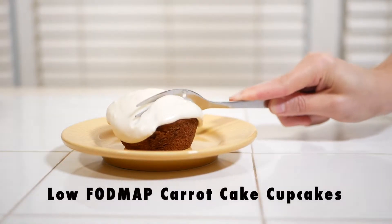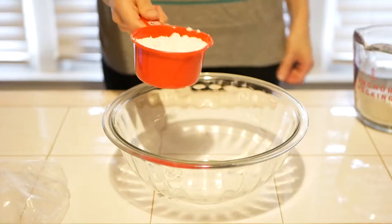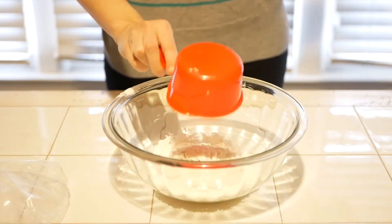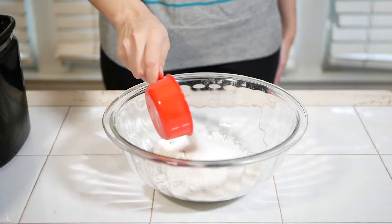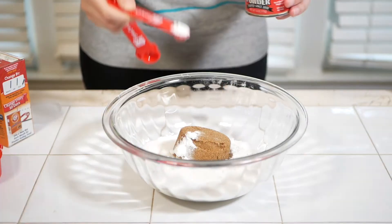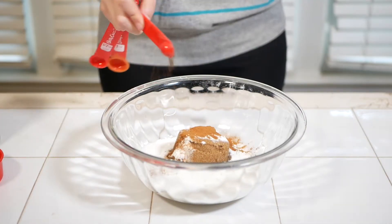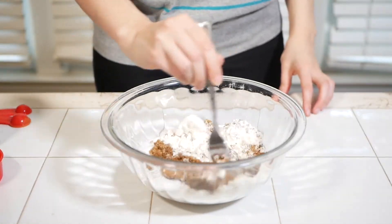Today we're making low FODMAP carrot cake cupcakes. Combine your dry ingredients in a bowl including your all-purpose gluten-free flour, sugar, firmly packed brown sugar, baking soda, baking powder, salt, cinnamon, and allspice. Mix that all together and set it aside.